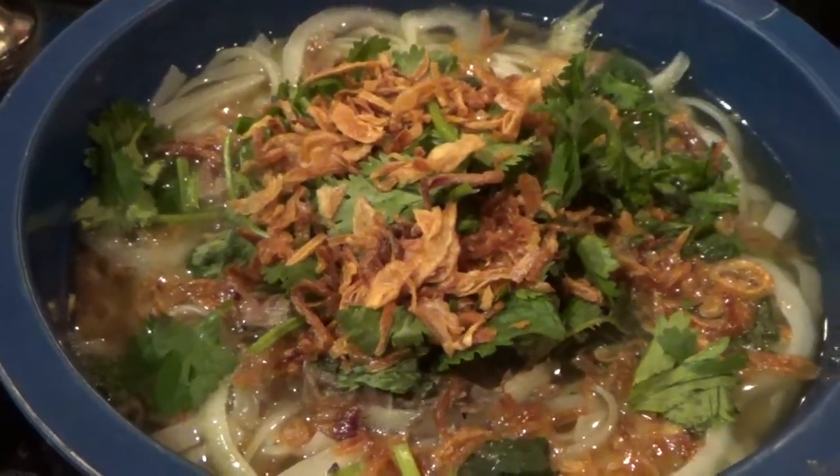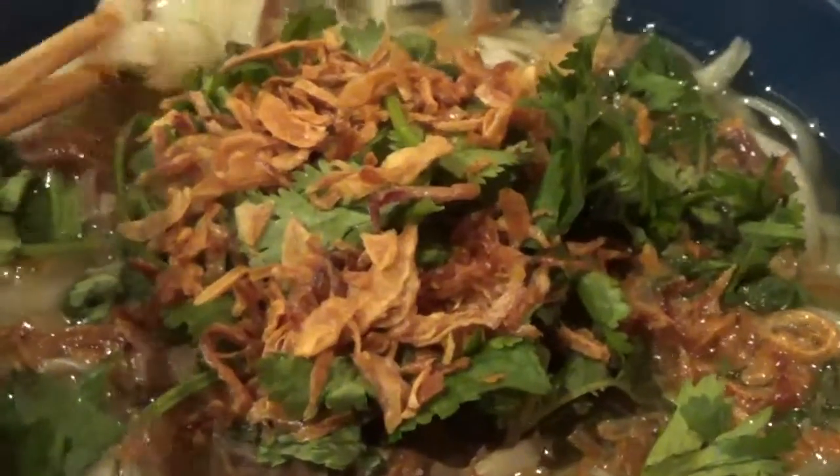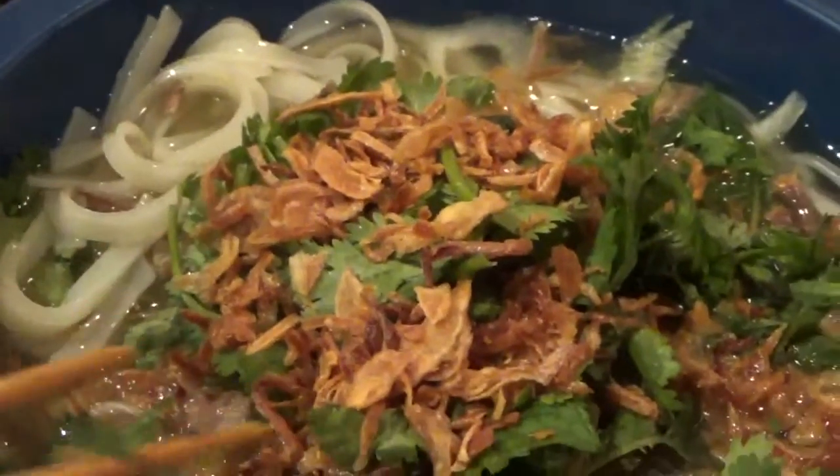Hello, welcome to Friday's Modern Kung Fu. We have Vietnamese Pho today. As usual, the white rice stick noodles, gluten-free, and we have the beef in the bottom, yummy.